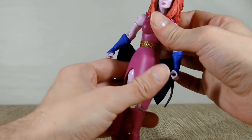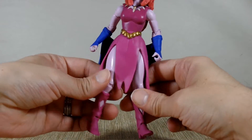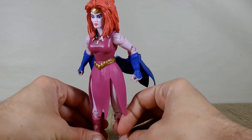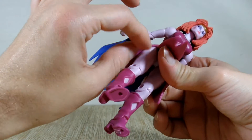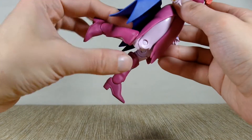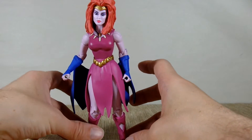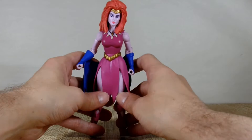You can swivel her at the waist. Her hip articulation is limited because of the skirt piece she has on. Her legs seem to be rotated in like she's pigeon-toed, but I can't get them to straighten out. She doesn't seem to have any upper thigh rotation, so her legs just kind of sit like that. She does have a single-jointed knee bend, no boot cuts, and her ankles move back and forth with a very mild rocker. She does stand up pretty easily, which is good, though the knees buckle a little too easily.